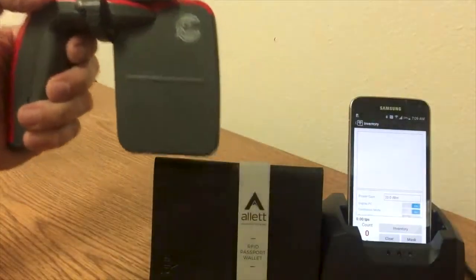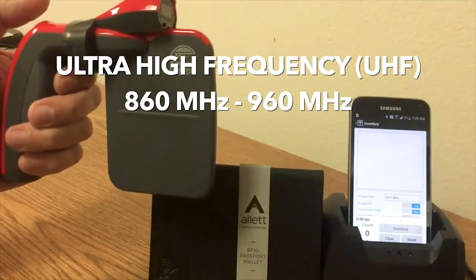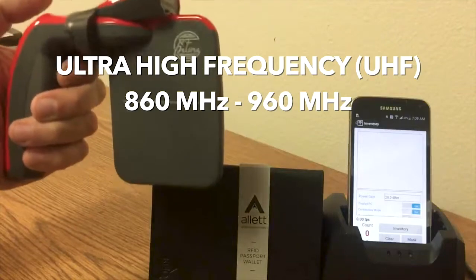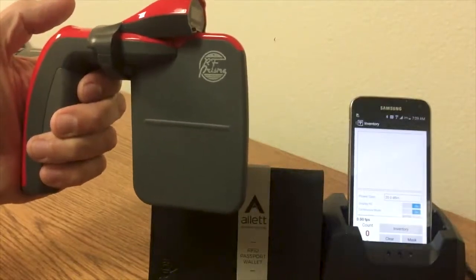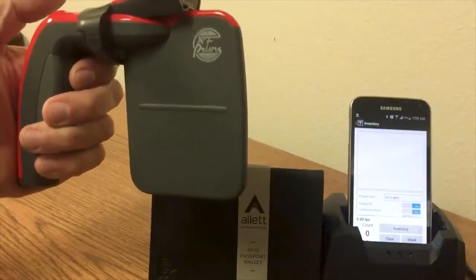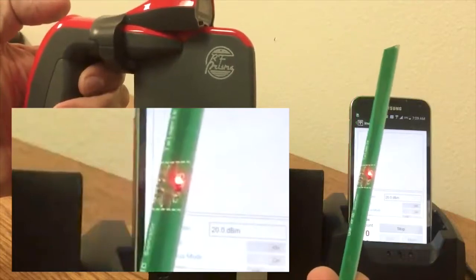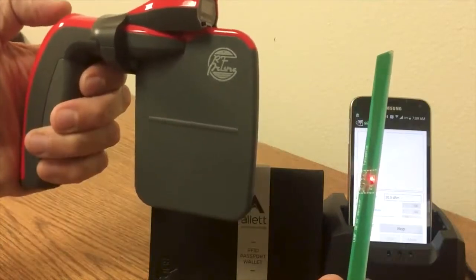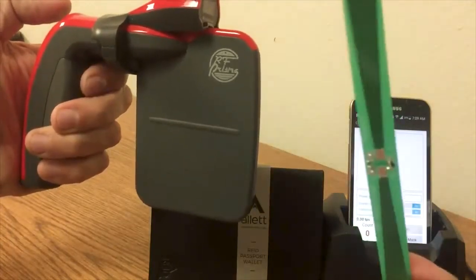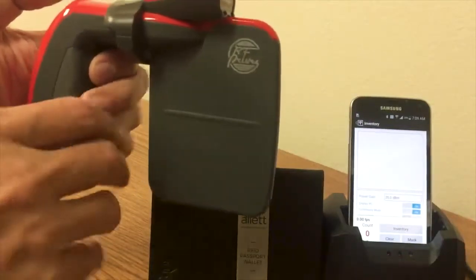Now we're going to see how the RFID blocking wallet works against UHF. UHF is a different frequency than that used in credit cards or access control badges. As you can see, if I turn this on, this is our UHF RFID sensor. As soon as I turn it on, it sends power to the UHF RFID sensor.